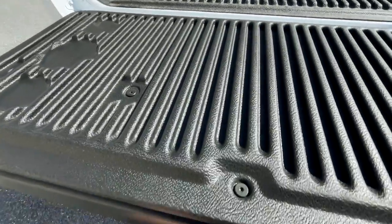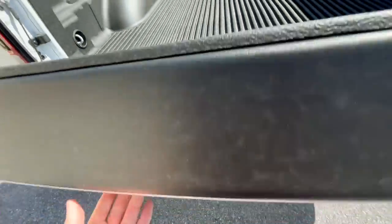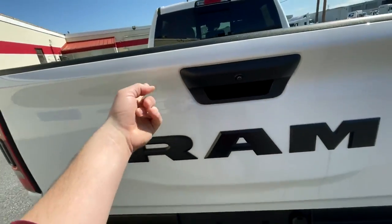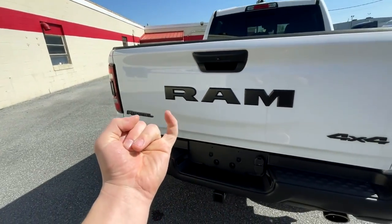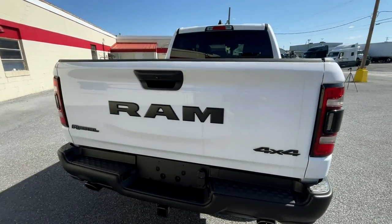The tailgate is very light — light enough to lift with a single finger. It's very easy to lift back up.